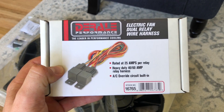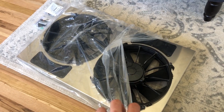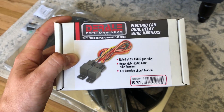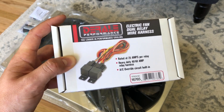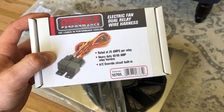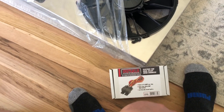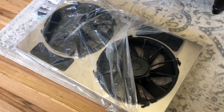Once you get the fans, you really want to get yourself some relays. To do this safely you don't want to go straight from the battery through a switch - you want to control them off a thermostat so they come on at different temperatures. There are other options for relays, and there are probably ones that are better weatherproofed than this standard GM style harness, but this will work fine. From an instruction standpoint, all the wire colors are going to match up perfectly.